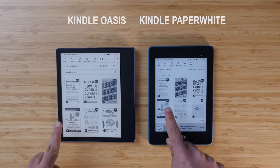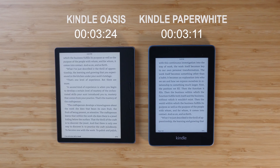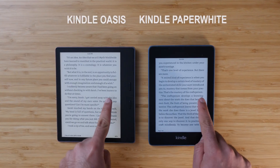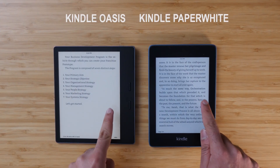One test I wanted to do was opening up the same book on both devices at the same time. To my surprise, the Paperwhite actually loaded the book just a half second faster than the Oasis did. But when turning pages using the touchscreen, the Oasis definitely has a cleaner and more fluid experience. They both work really well, but side by side you can clearly see the Oasis is much more fluid and smooth when pressing the page turn.